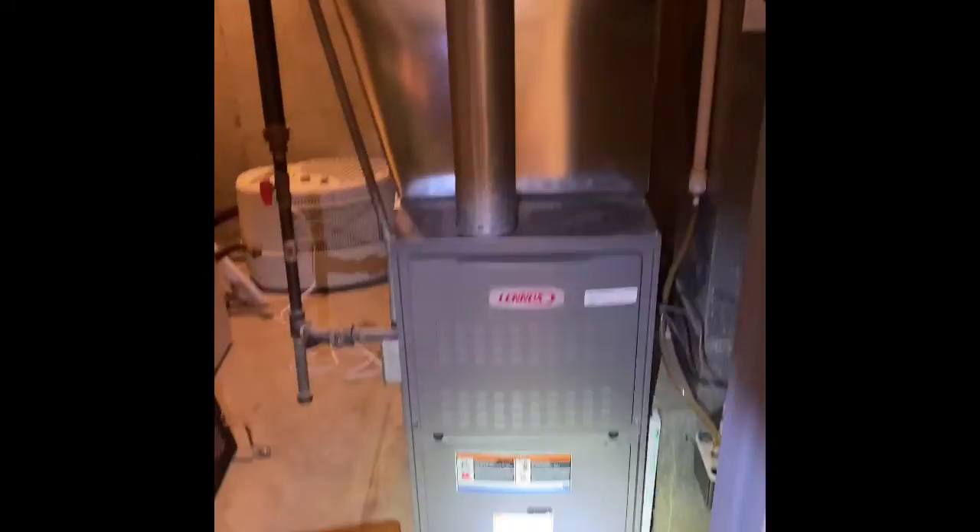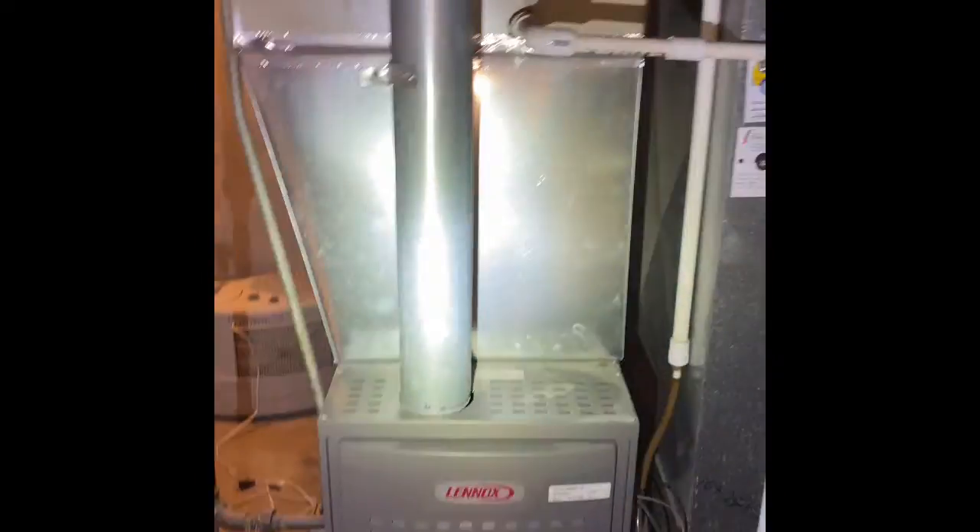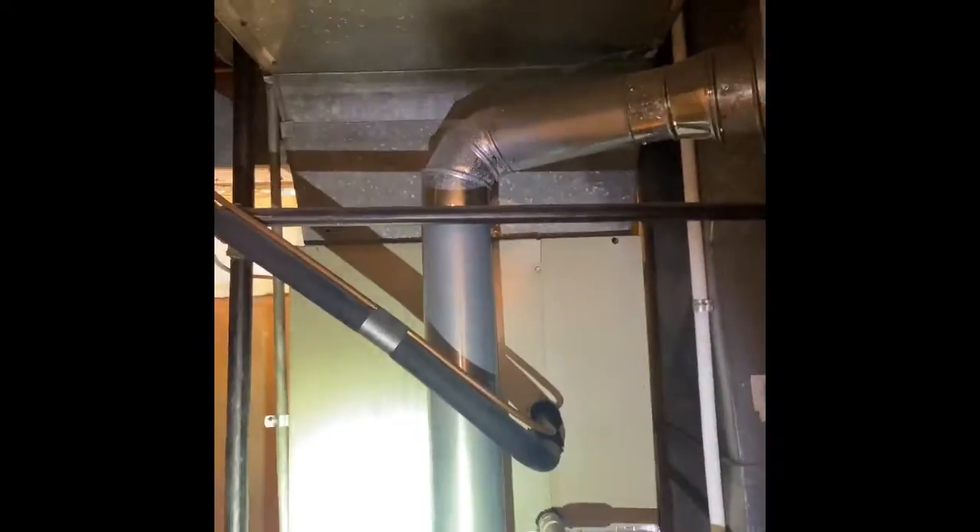Hey guys, we're at Mike and Bethany's house. We're going to do an AC replacement. This furnace is a 2013 furnace, so that's going to stay. What we'll do is we'll set our new coil back on top of this B-WITH furnace, rebuild up into the existing supply air plenum.